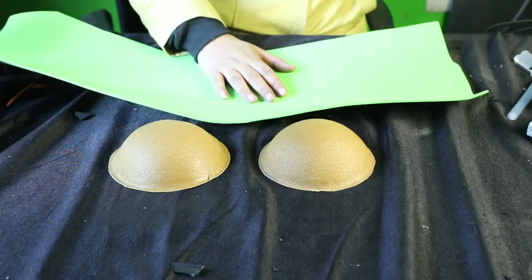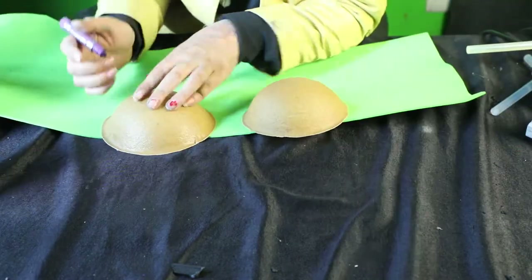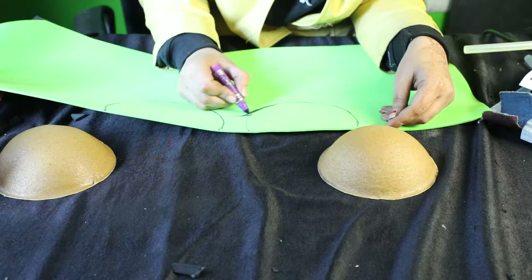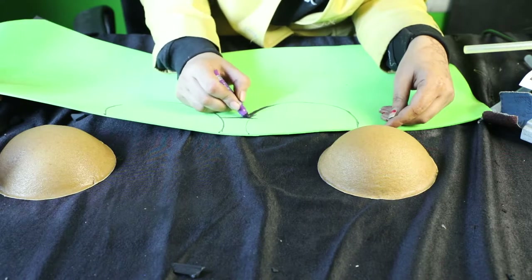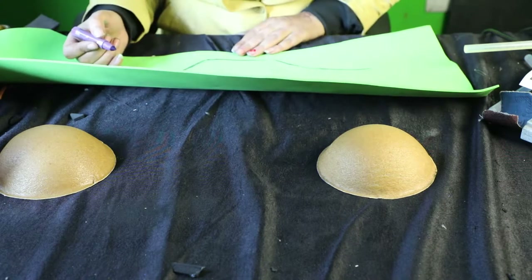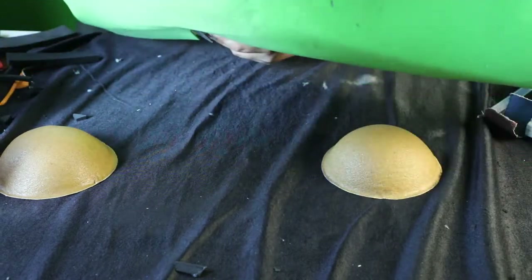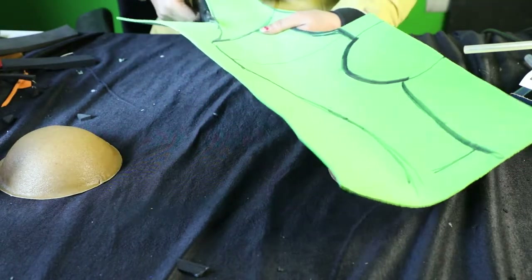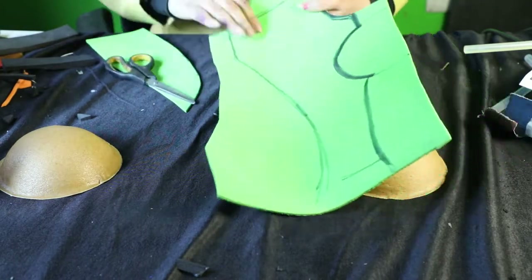For the next step, we'll need a thin foam sheet. You guys will need to take your own pattern because everyone has a different body size. But I'm designing my own pattern over here, so I'm going to go with a regular one. For different shapes and designs, it's better to wrap yourself and take out your measurements. Once your pattern on the foam is ready, cut it out with a pair of scissors or cutter, whichever you feel comfortable with.